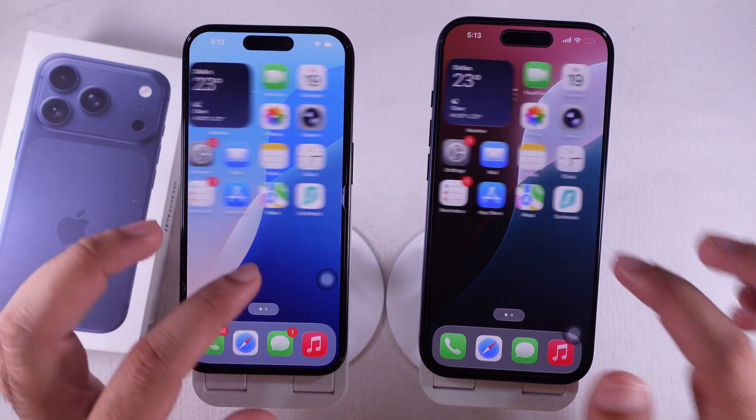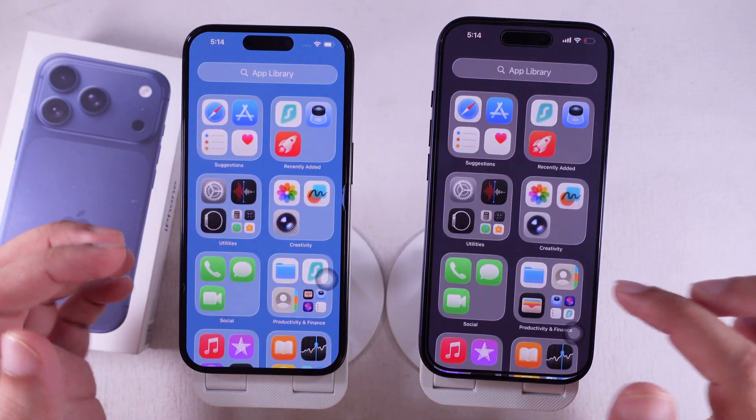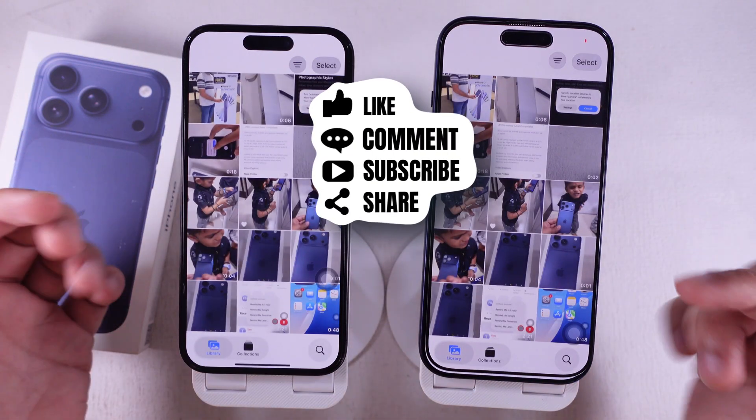And that's it! All your apps, accounts, and data are now on your new iPhone, exactly like your old one. Hope you found this tutorial helpful. Don't forget to like, share, and subscribe for more free tech guide videos.